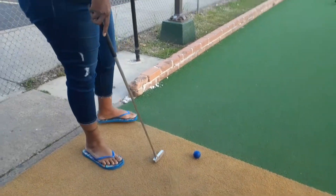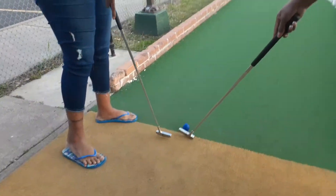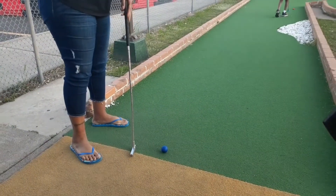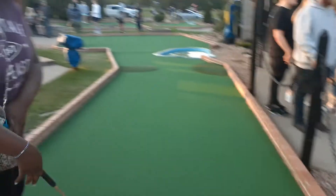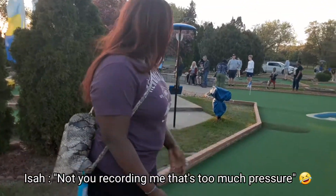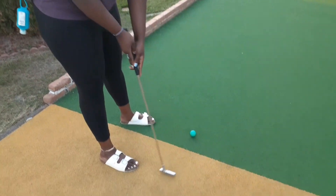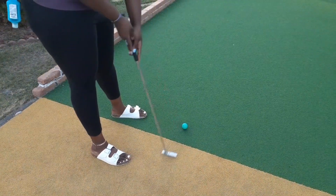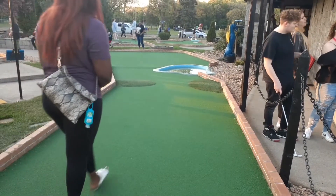Alright, let's go! Mom, make sure it stays. You stand on the yellow. Let's see what you got — it actually hopped, it hopped!